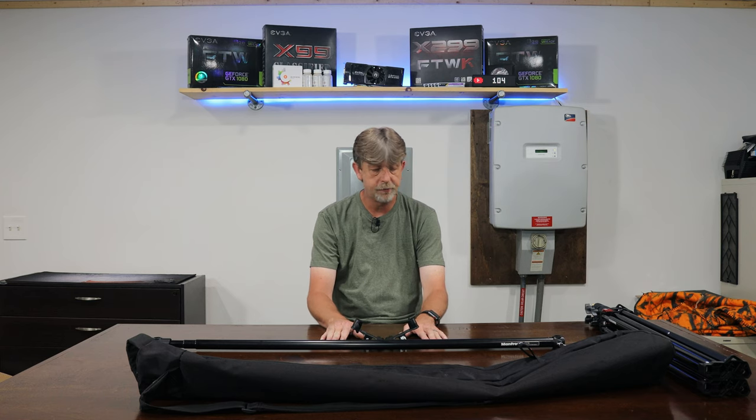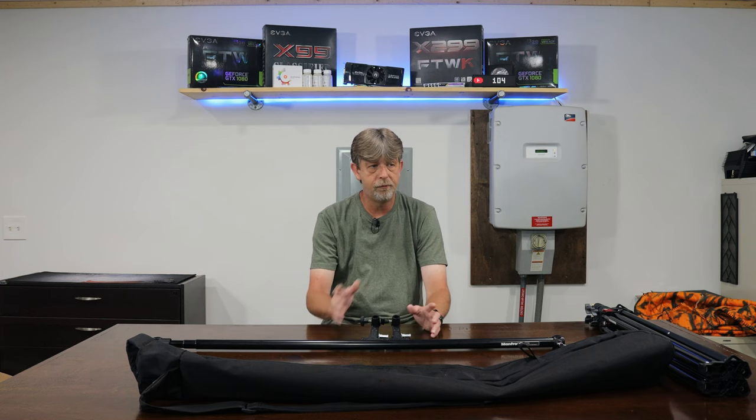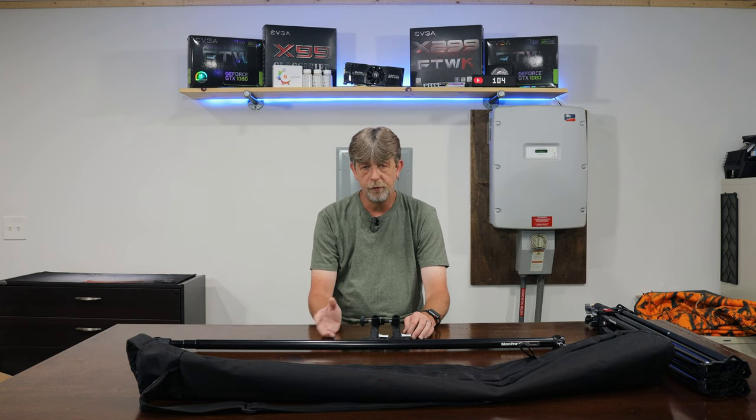This rod is very heavy-duty compared to others I've seen, which is why I purchased it. I think it's going to be a good long-term investment. I've also got a green screen and some other stuff to play with. We'll bring in another review soon — maybe the Peter McKinnon bag — it won't be a Nomadic review; it will be an actual review of the bag because I love all the stuff that Peter does.